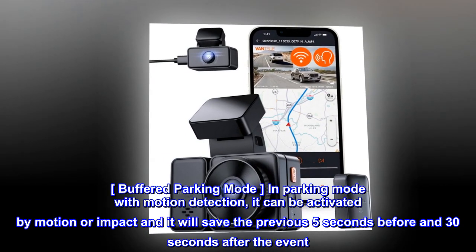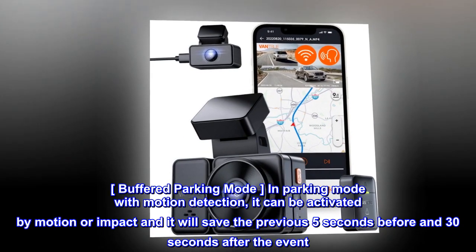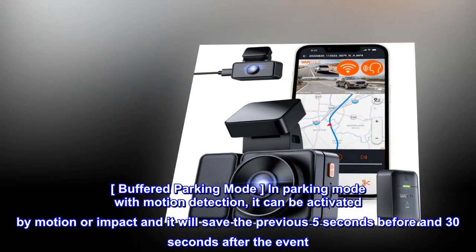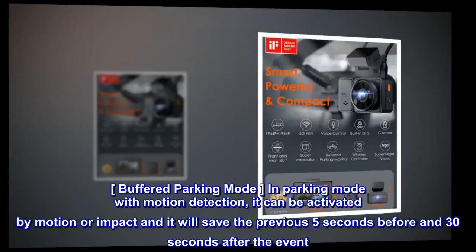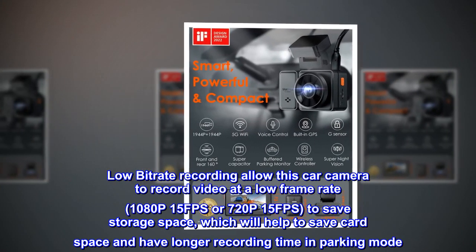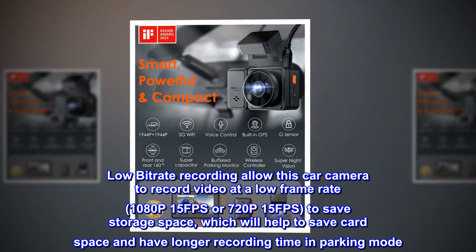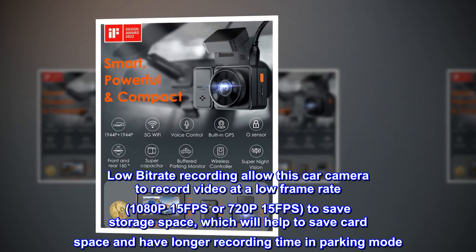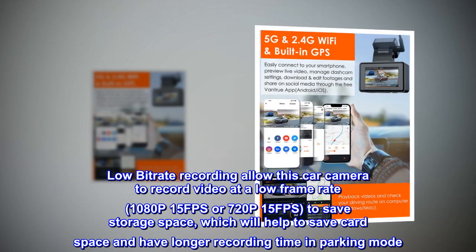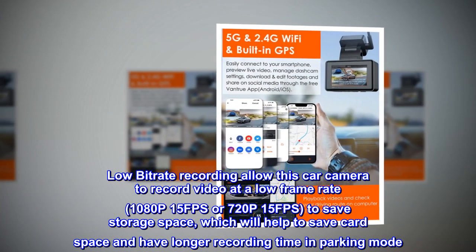Buffered parking mode: in parking mode with motion detection, it can be activated by motion or impact and will save the previous 5 seconds before and 30 seconds after the event. Low bitrate recording allows this car camera to record video at a low frame rate — 1080p 15fps or 720p 15fps — to save storage space, helping save card space and extend recording time in parking mode.